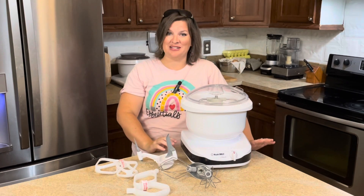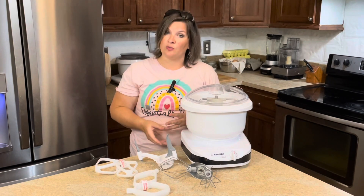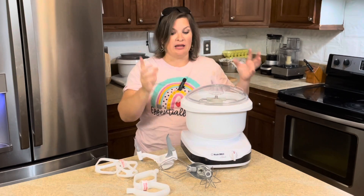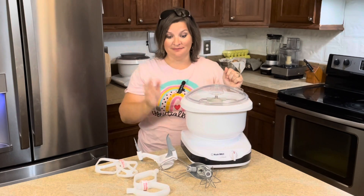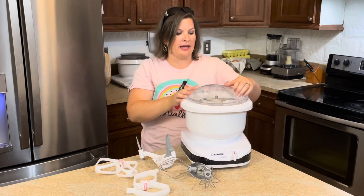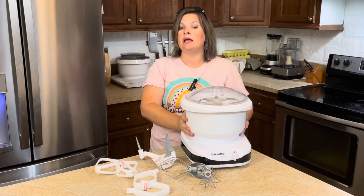Other optional accessories really make this mixer one of the only machines you need other than your oven. It can come with a large slicer/shredder, so it can essentially take the place of a food processor. You can have an ice cream maker — which I actually have — a flour sifter, a citrus juicer, a spiralizer, a hand crank so you can use it without power, and a meat grinder. And for those of you concerned about plastic, you can get a stainless steel bowl and a full stainless steel dough hook. All of these optional accessories are sold separately, but the option is there.